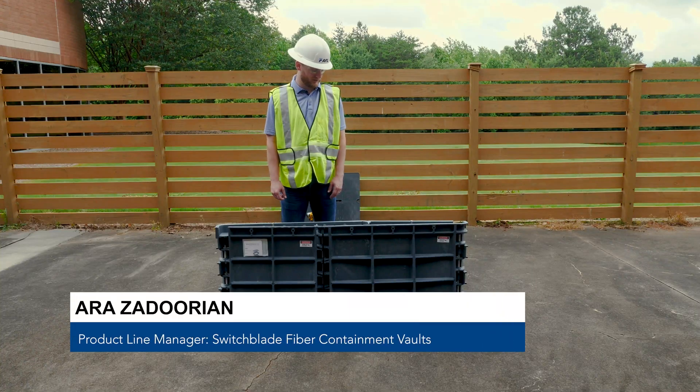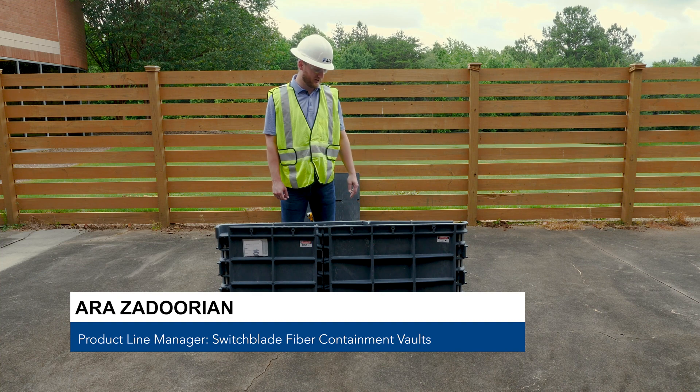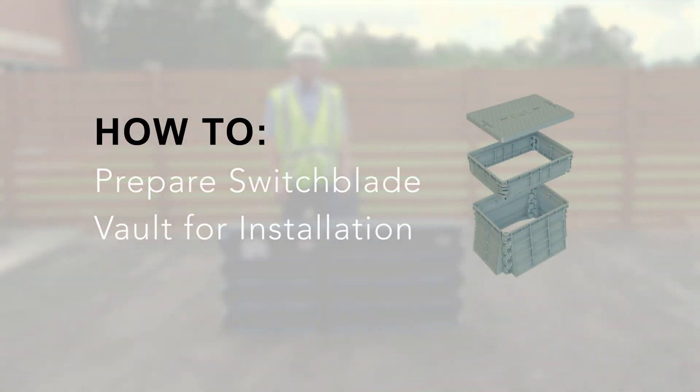I'm Ari Zadorian, Product Line Manager for Switchblade Fiber Containment Vaults at AFL, and this is our 24 by 36 vault. I'm just going to show you quickly how to prepare the vault for installation.